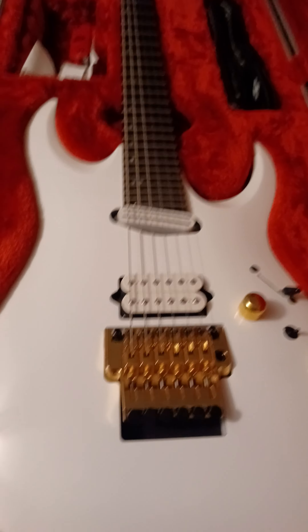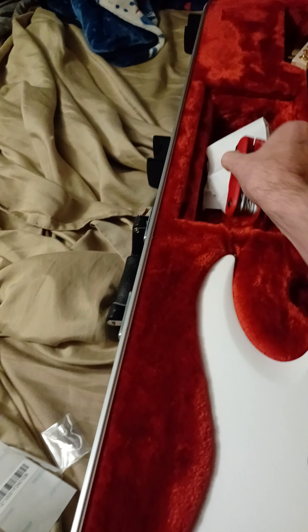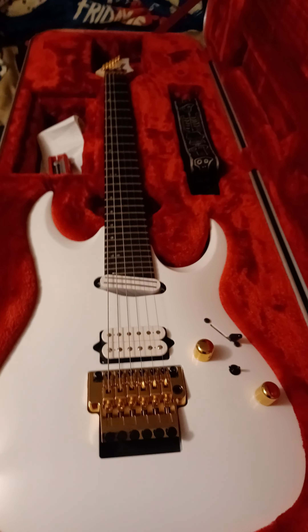In the box you get the receipt from my exchange, the key for the case, the Ibanez multi-tool, grommets for the bar, a JS strap, and the tremolo bar. I also bought the ultralight carbon fiber tremolo arm bar separately. The case is included in your purchase.